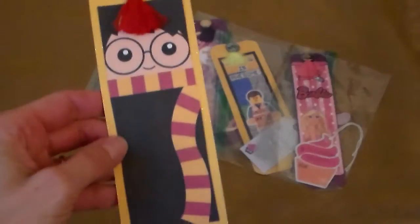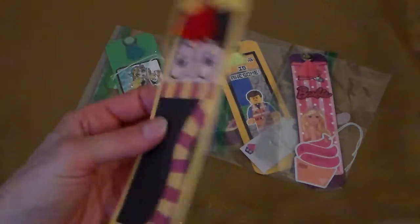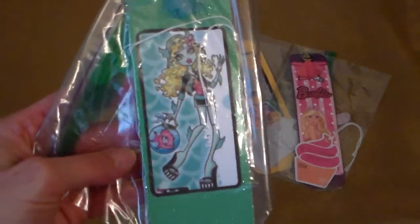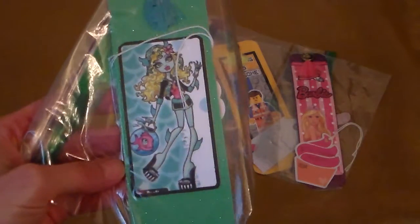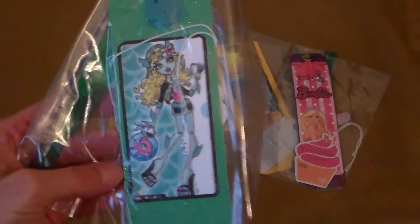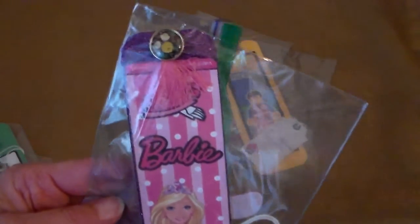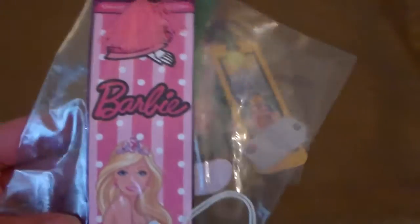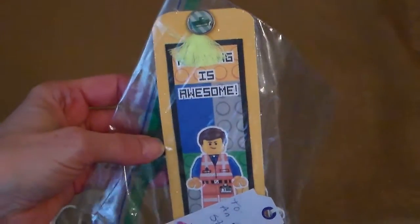One tag says 'To an awesome student.' And then there's also a Barbie one — again look at those little brads and the tassels are so cute. And the Lego man, I think it is.